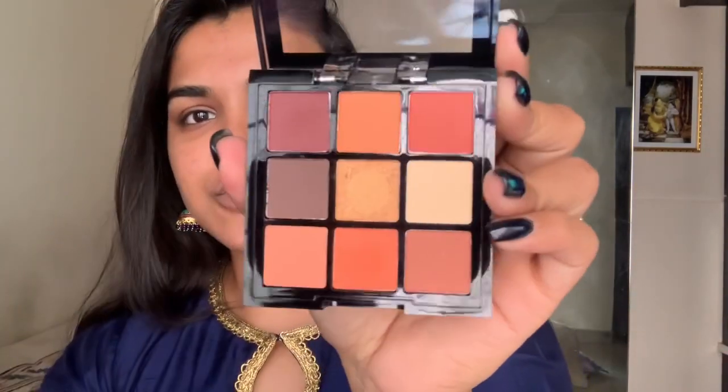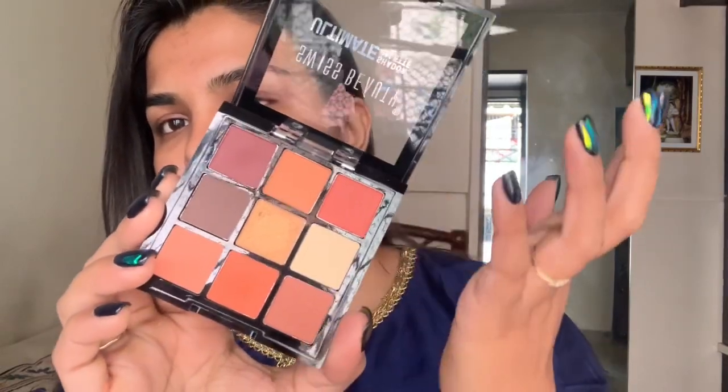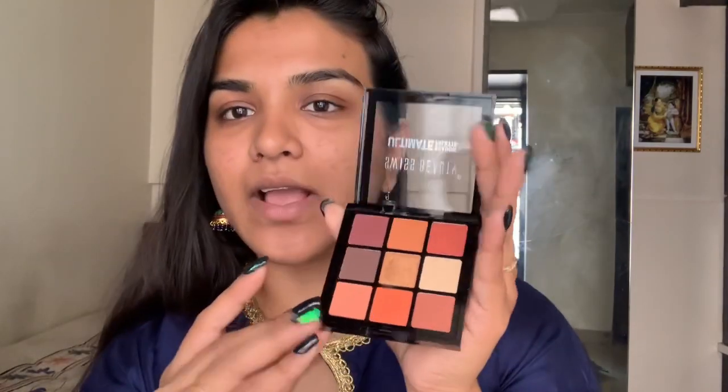Let's start off with the review first and then move on to the look. This is the eyeshadow palette I was talking about — the colors are stunning, so warm and beautiful. It has all matte shades and just one shimmery golden shade. I'll swatch that for you — it's a coppery gold color which is very pigmented. I really like how pigmented these are. I haven't used this palette on my face before; today is going to be a first impressions. The best thing about this palette is that it's really affordable — I picked it up for between 200 and 250 rupees from Amazon.